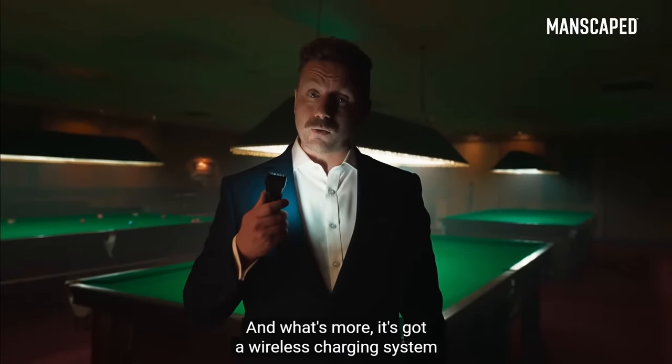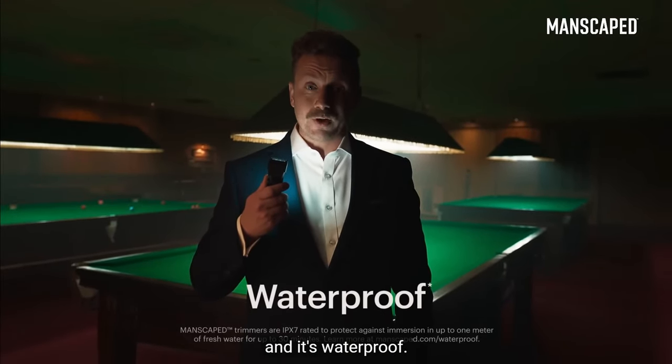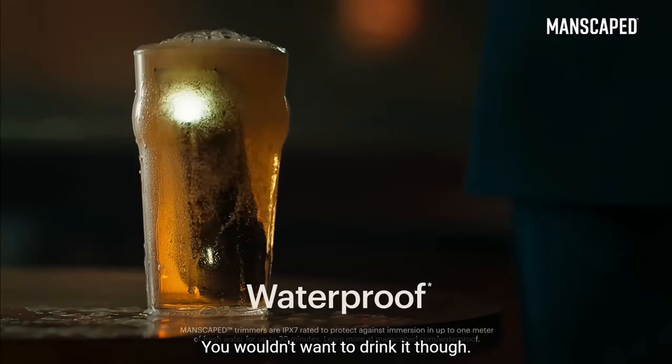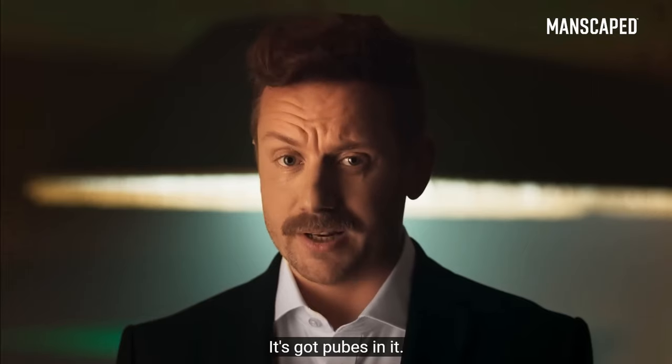Lights, please! And what's more, it's got a wireless charging system, and it's waterproof. You can even drop it in your pint. Beautiful — drinkable. It's got pubes in it.